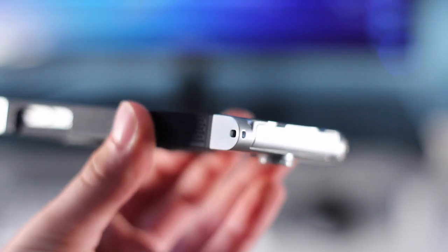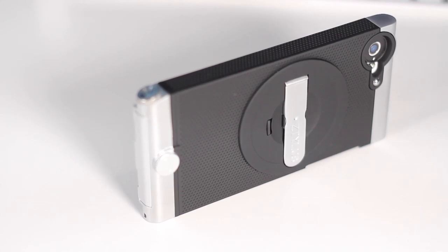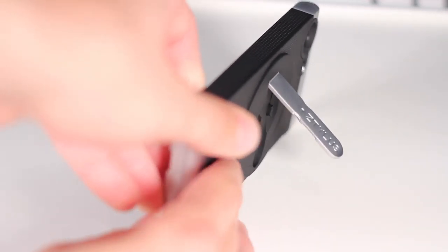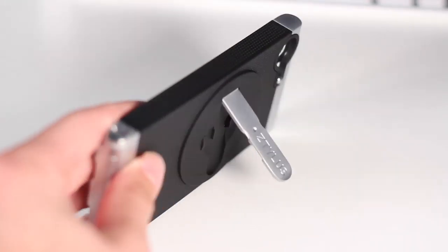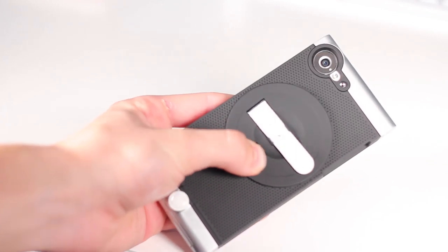Unfortunately, if you have any headphones that are in any way bigger than Apple's EarPods — the ones that come with your phone — they will not fit and you will have to use the extender. When you take this case out of the box, pre-installed will be the stand. The stand attachment is basically like the lens attachment clip, and to use it you just pull out the stand. To remove it, you can do it one-handed — just pinch the little prong and twist, and it comes right out.